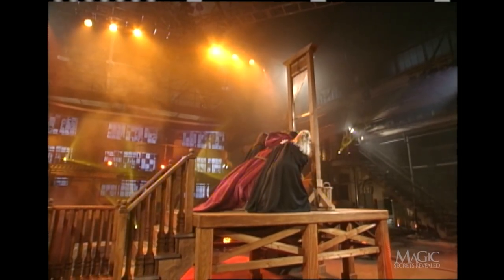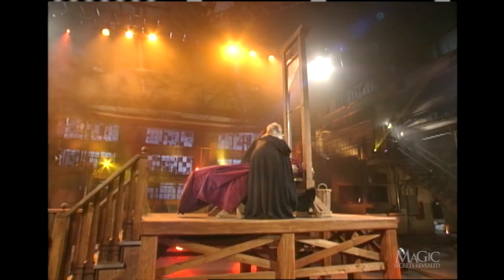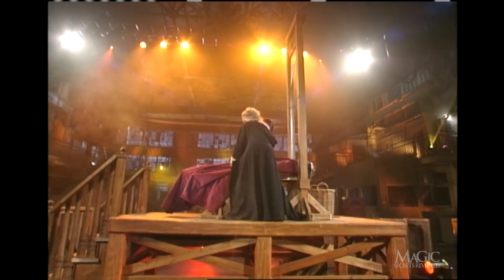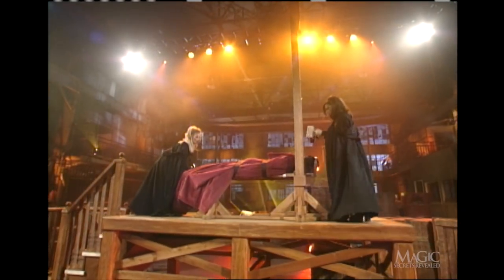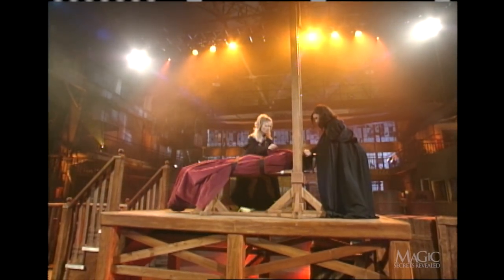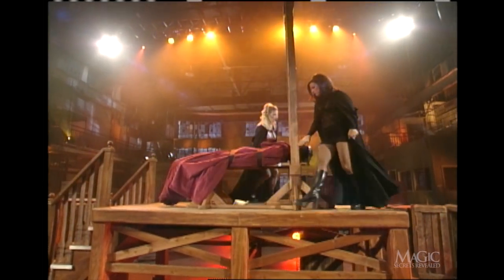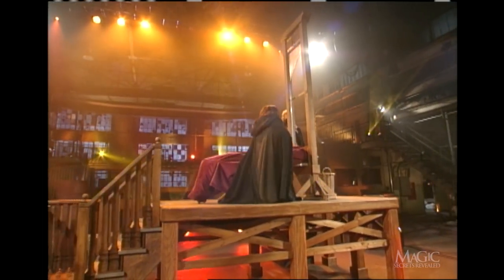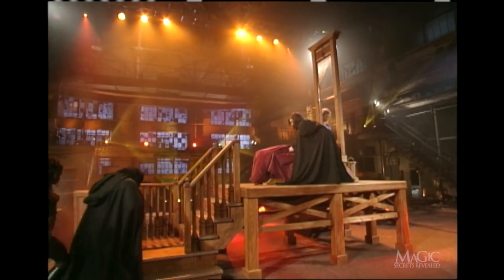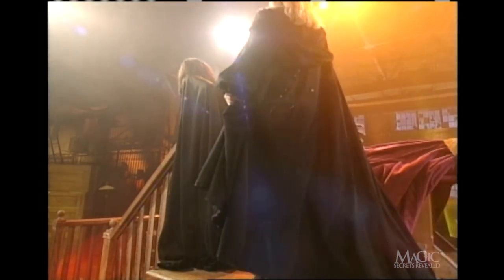I assure you this is a real guillotine — no shortcuts here. Next, his head is secured with the wooden stocks. He's not going anywhere. One last check on the restraints, and here comes the executioner. He's got his work cut out for him.